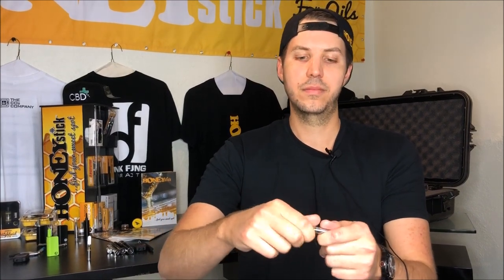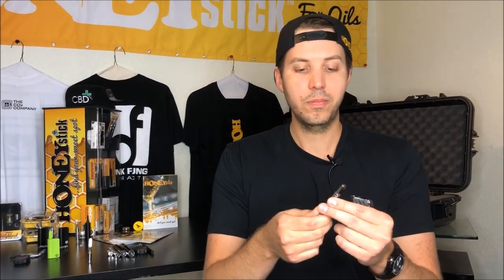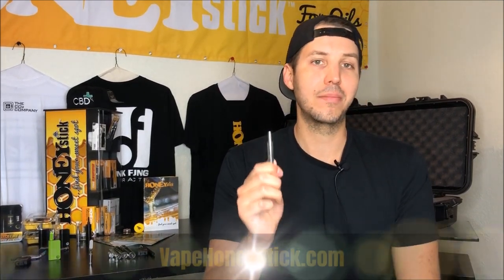To take it out, you just put the top in there, screw it on, and excavate the cartridge. Now a lot of people have called us and say that the dab cartridge is not lighting up. If you've been using the dab cartridge, those do need to be replaced occasionally and you can order them on our website. Like any coil, they do burn out over time with use, or if you overpower them, or if you use your dab tool and poke too hard and knock one of the electrical coils out of place, then you would need to order a new one. We sell replacement dab atomizers on our website under the vape tank section of vapehoneystick.com.